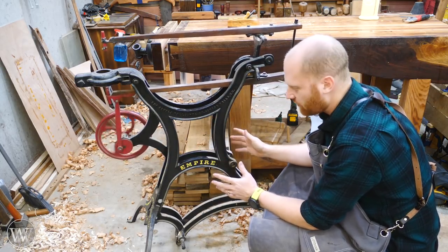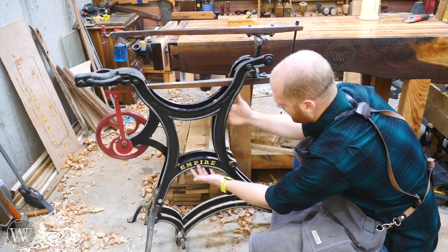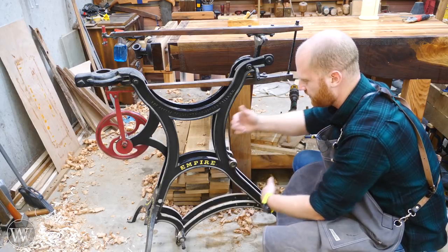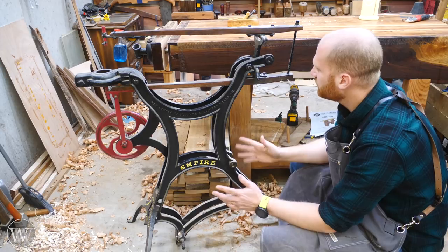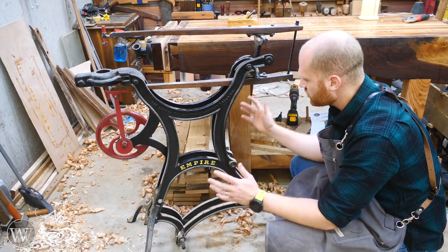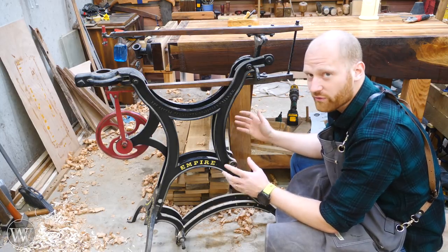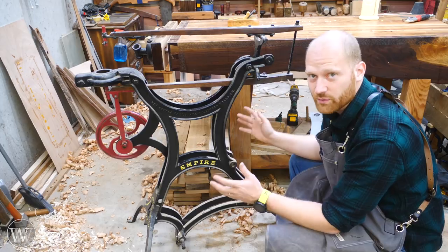The problem is it's missing several things. It's missing a flywheel — this bolt hole here would have had a large flywheel rotating inside the frame. There would also be treadles connecting down here on the bottom to power the flywheel, so you'd have pedals to run. It's also missing a table and a few other things. I want to restore this beautiful beast, so I'll be doing several videos about making or finding parts to get it functioning as part of the Wood by Wright shop.